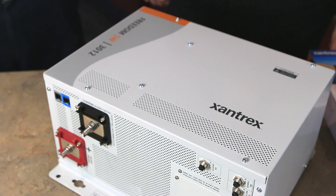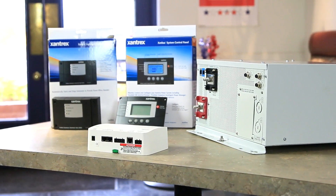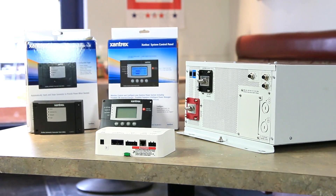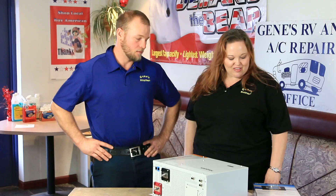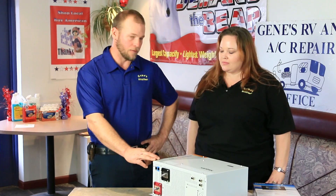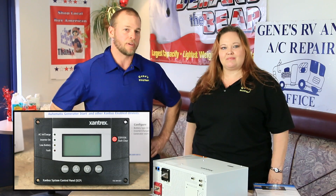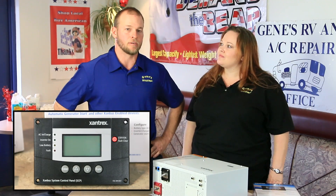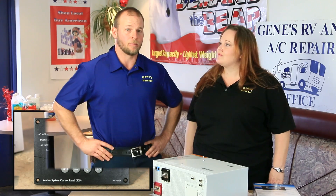It's a pure sine wave inverter which provides a steady and clean AC power source and also charges batteries quickly and efficiently without overcharging them, which will increase the service life of her batteries. Also, with a built-in transfer switch, it'll seamlessly transfer AC power from shore power to operate downstream AC loads and charge batteries. What's really cool about this inverter charger is the full function system control panel and highly advanced CommBox communication device will enable Pippi to enjoy all the great features of her new inverter, including remote monitoring of the Freedom SW from her tablet or laptop.